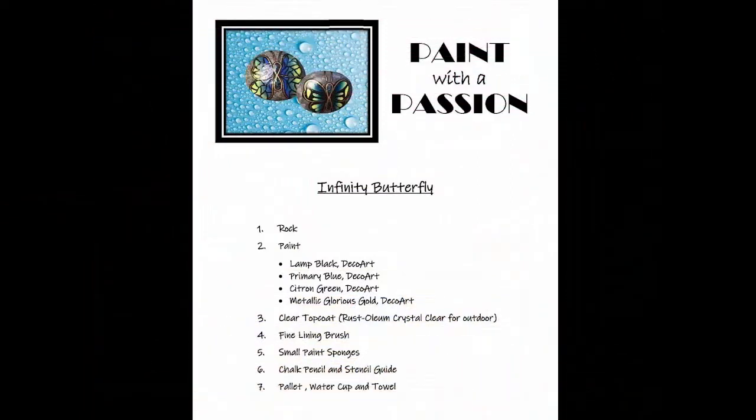Hello my art-loving friends, I am Debra Kaye and I welcome you to Paint with a Passion. Today we are going to paint this gorgeous infinity butterfly — it's super easy and super fun. Here's my recipe; you can pause here to gather what you need or just refer to the list in the description area below this video. Get all your goodies together and let's make the magic happen.